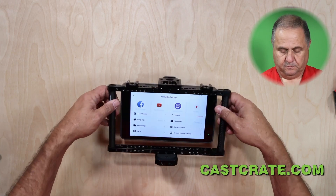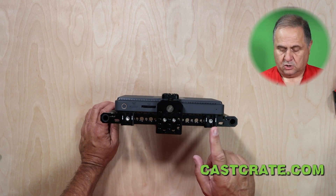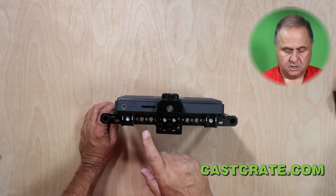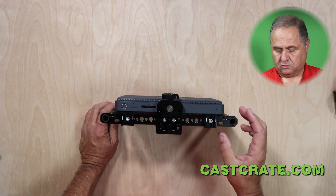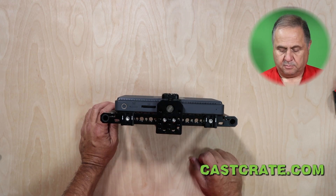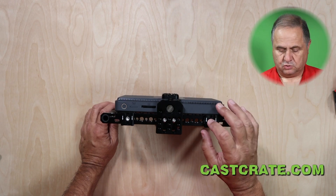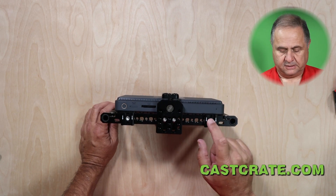You can add as many cold shoes as you want for attaching accessories — that's one of the easy ways to do it. The cage also has three-eighths and quarter-twenty threaded holes along the top and bottom. Most accessories use standard quarter-twenty screws. We used screws that came with a lot of these parts and other cheese plates we had, so we didn't have to buy any extra.